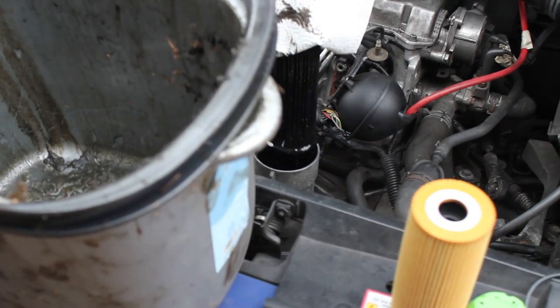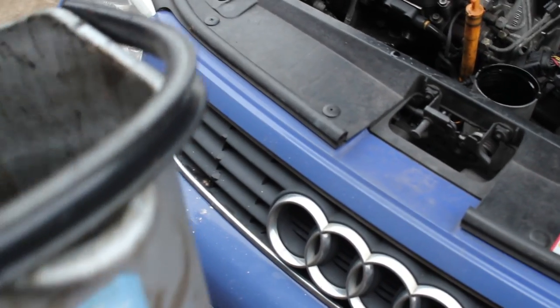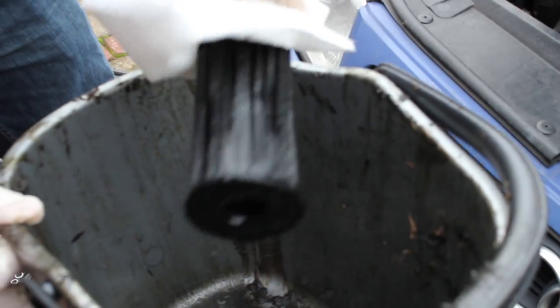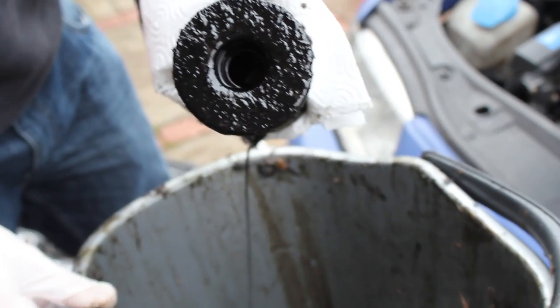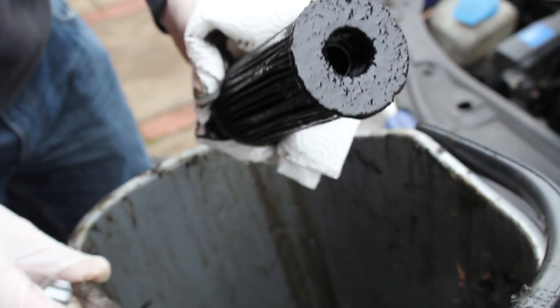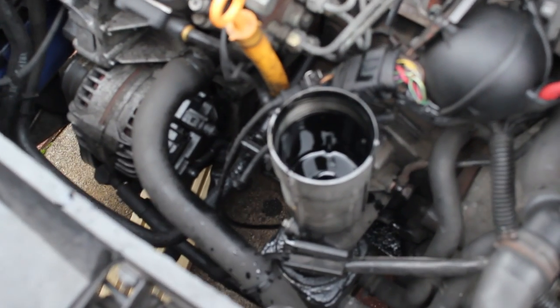Just drop it into your bucket. As we look in in a second, there is a little bit of oil residue and sort of crud on the filter — somewhere it's doing its job. We'll take a look into the engine bay and you can also see where the oil filter was there's a little bit of oil left over, so that's going to drain back down into the system, but not too much.